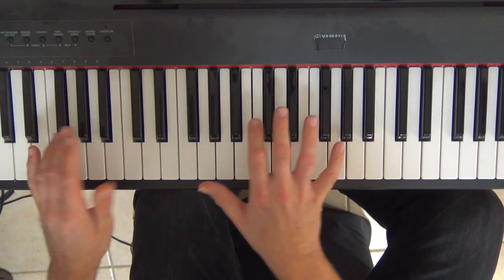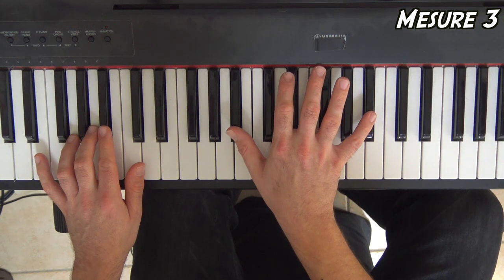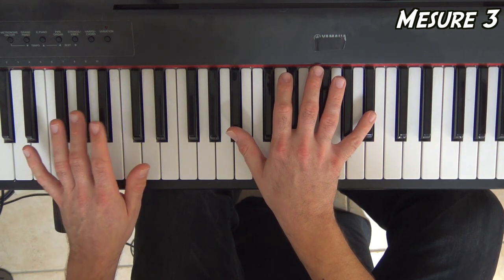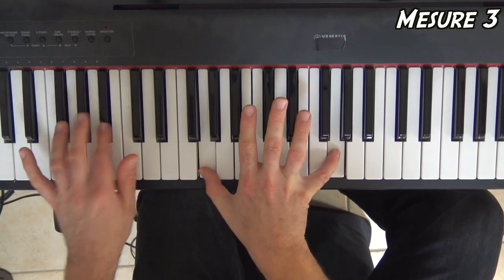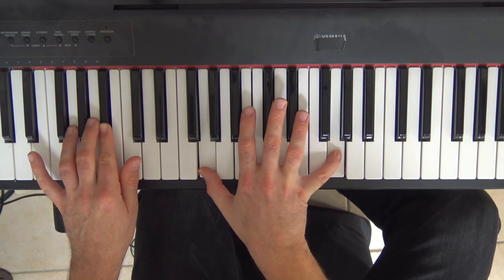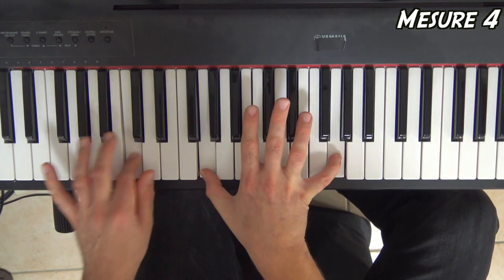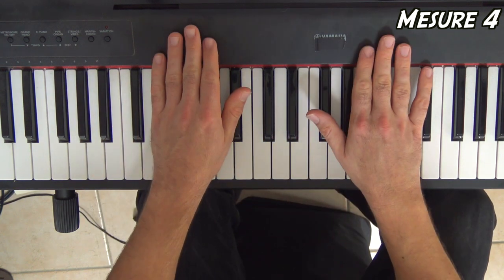Pour la troisième mesure, rythmiquement ce sera pareil que la première, et la main droite fera exactement les mêmes notes. Ce qui change, c'est qu'on n'a plus sol en basse, mais on a si bémol. Troisième mesure, doigt de D. Voilà, on a presque fini notre intro. Ensuite, je vous le joue directement.